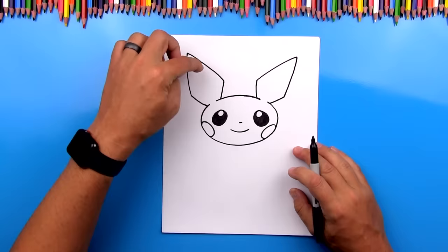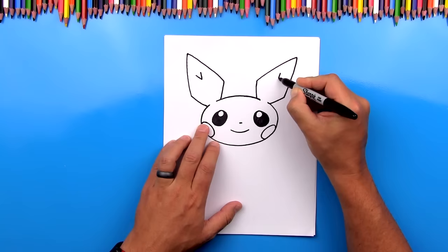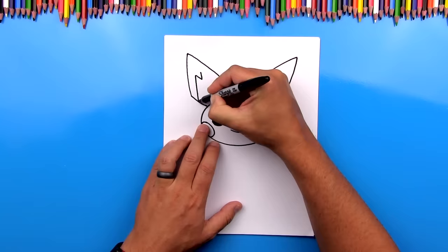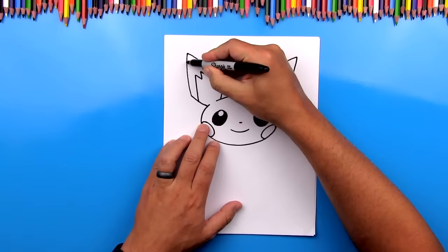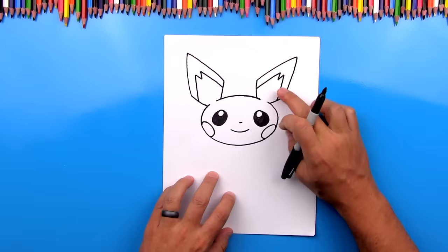Now we can draw the design inside of his ears. Up here we're going to draw a small V, coming down right down the middle of his ear. We can do the same thing on the other side. Then we're going to draw diagonal lines — it looks like a big giant M when we're done. Notice how each line matches the outside of his ear. We're going to color the outside black, but we'll do that at the end.